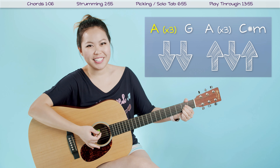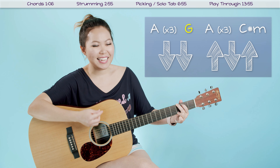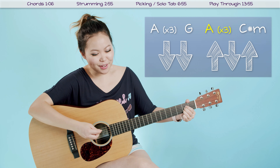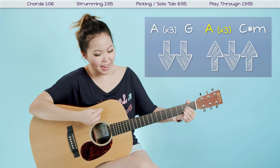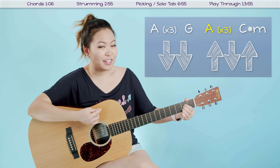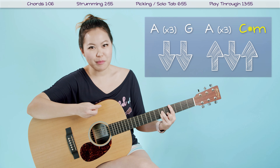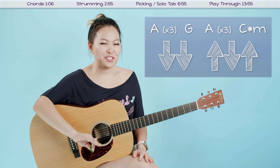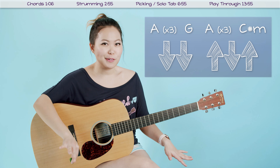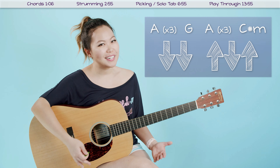Then you switch to your G chord — down, down, up, down, up — then back to A: down, down, up, down, up, twice, three times. Then you go to your C sharp minor — down, down, up, down, up. So that's just the beginning of the song.